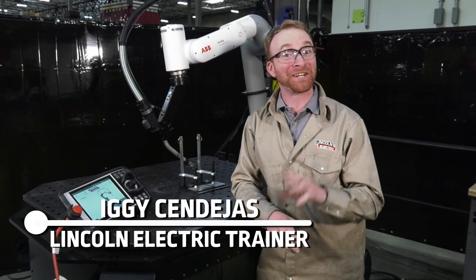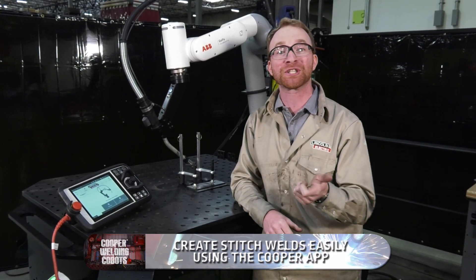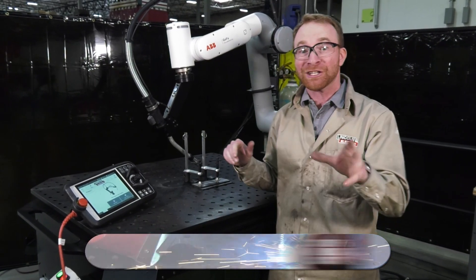Hi, I'm Iggy with Lincoln Electric and in this video we're going to be going over how to convert a linear weld into a stitch weld using the Cooper app on one of our collaborative robots. Super simple to do.